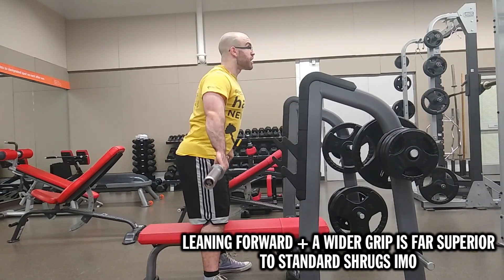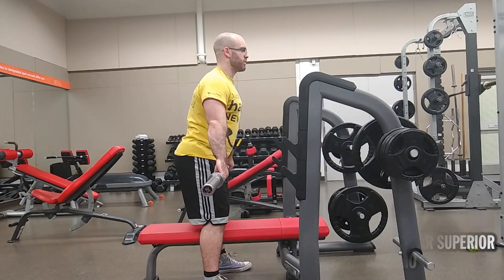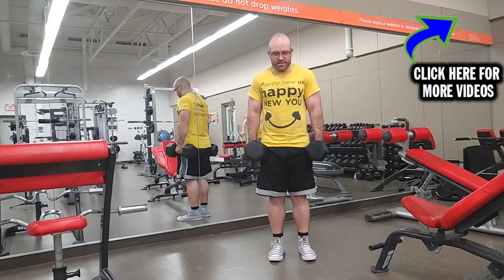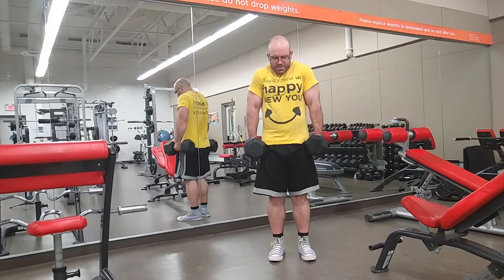I also tried behind-the-back shrugs so it didn't have to rub up against my thighs, but then I just felt the bar basically hitting my glutes the whole time and I wouldn't get a really good contraction. So my problem was the barbell scraping up and down my thighs. You might suggest: why not just do dumbbell shrugs? However, as the dumbbells get heavier, they just kind of suck to the sides of my body and scrape against the sides — replacing one problem with another. Neither felt that great.